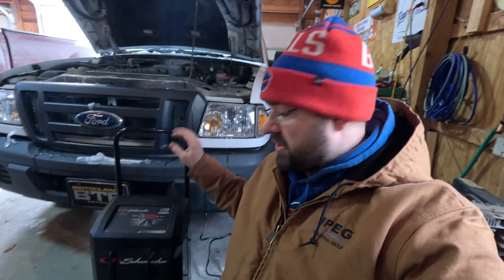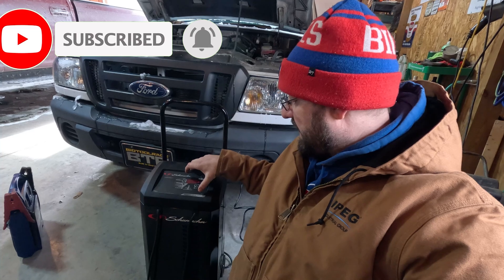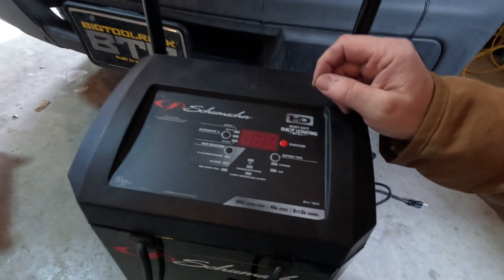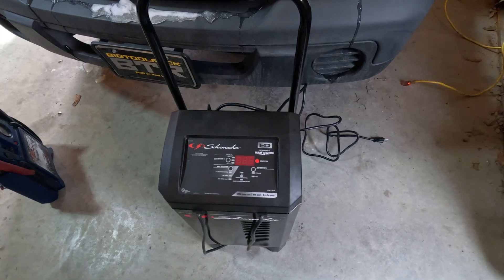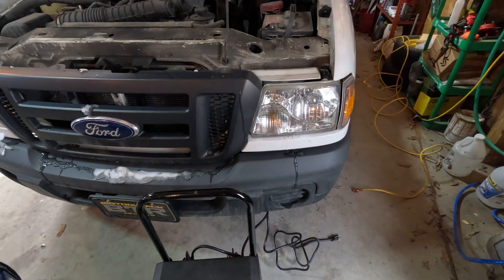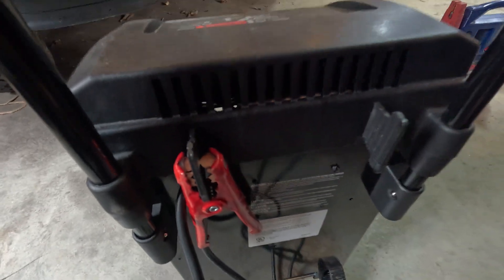So one option if you're sitting in a garage like this and you have access to power, you can use something like this battery charger. This is the Schumacher 200 amp engine start, 40 amp boost, and 6 to 2 amp charge. I'll put an Amazon affiliate link to this down below. So if you're using something like this, let's review how you connect it up. You can see it is not currently plugged in and it's not connected to anything. The connectors are located right here on the back of the unit.